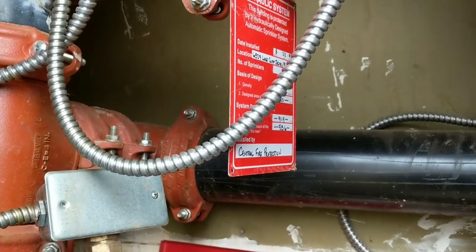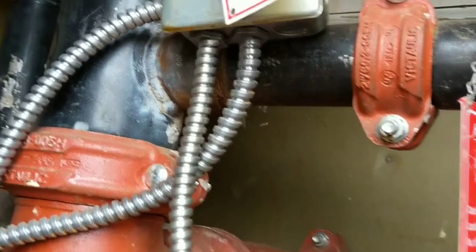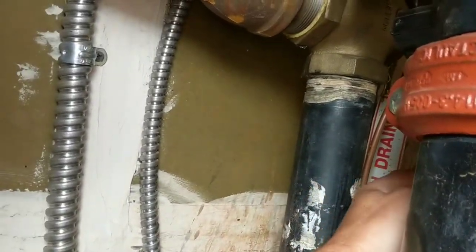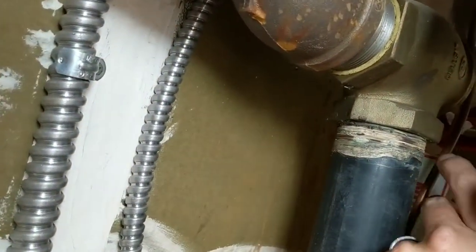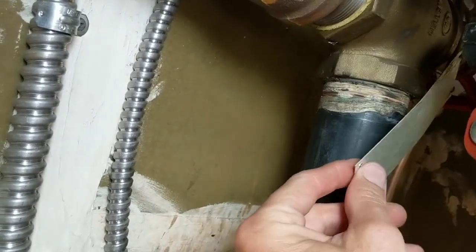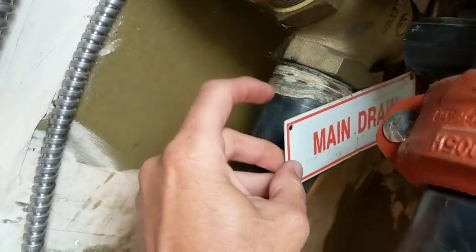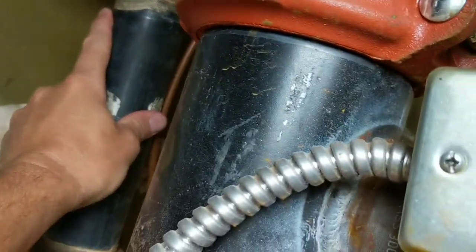If you have an exterior head, you'll do the opposite. You'll go find your main drain on your other system, which mine is kind of tucked away way back here — and you'll see main drain there. That will drain my dry system.